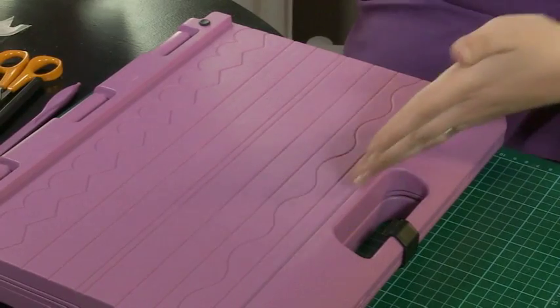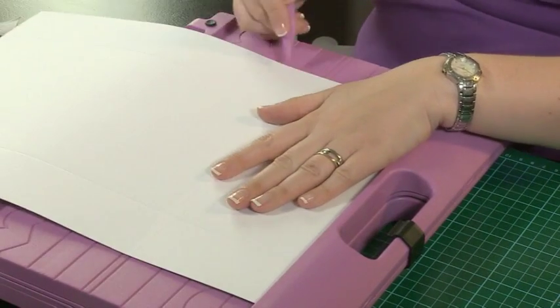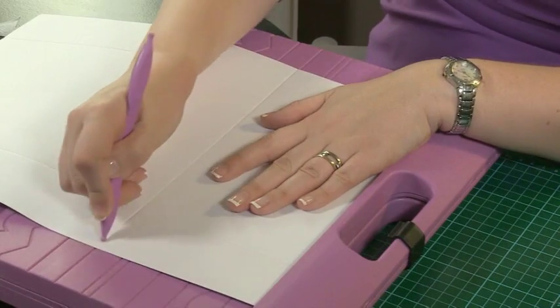For the panels, we're going to rest the shorter edge up against the handle and use the five inch square fold line. So the first thing we do is score a five inch square fold.